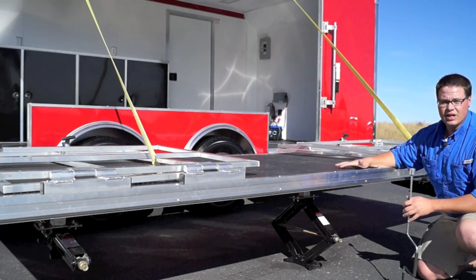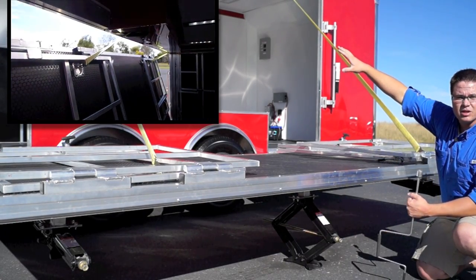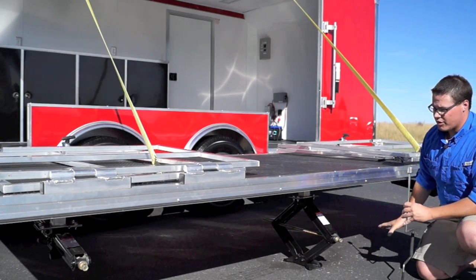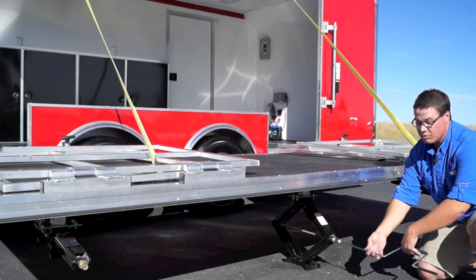We've got a 12 foot stage door here that is winch assisted. You see we've got our two cables that run up to the cable system up in the cove box, and then that's run by a switch in the back off of a 12 volt deep cycle battery. We've got our three stage legs here and you hook up with your socket and lower it down to stabilize the stage.